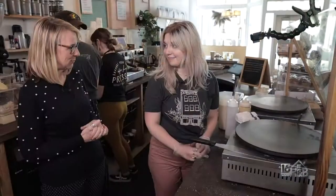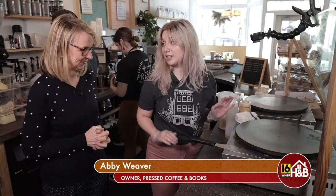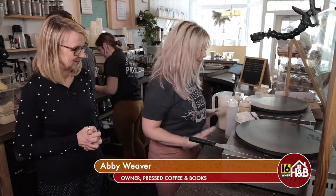Abby, what are you making for us today? You have all kinds of fun things. We're making something special. So our main thing from day one has always been coffee and also crepes. We're going to make a crepe today.